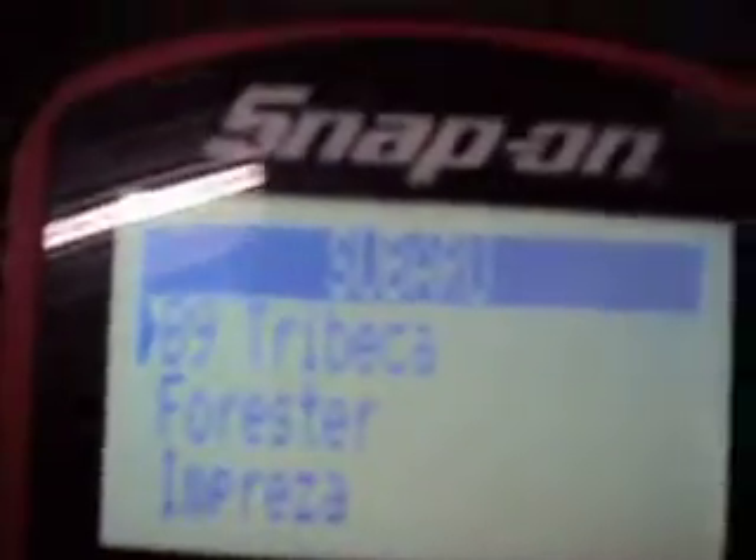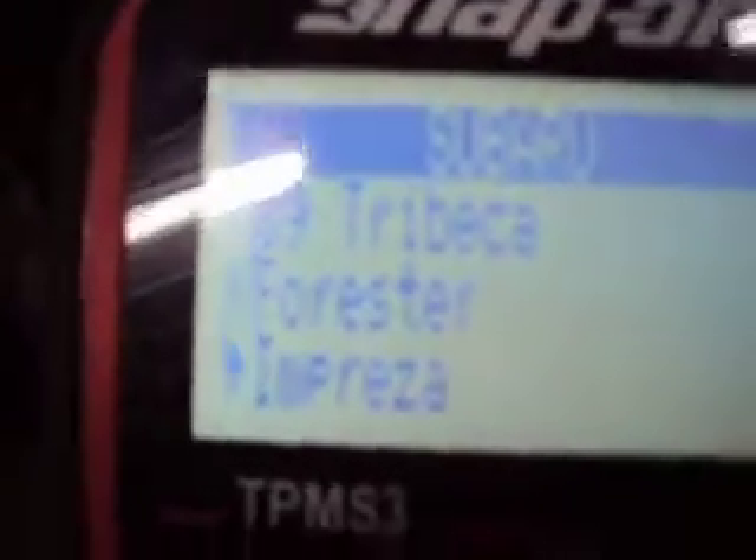Then we come up to Subaru — we press yes on Subaru, and we have an Outback, so we scroll through until we have the Outback selected. It was the 2010, so we go down and press yes. Then the first screen says inflate all tires, read all sensors, and connect to the OBD2 port. We press yes and it asks for the sensor reading from the left front tire.